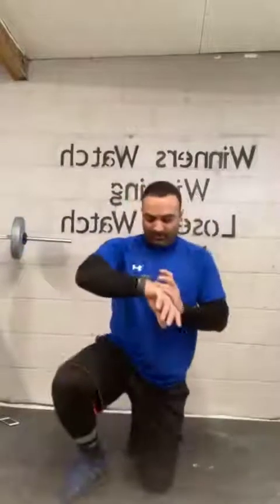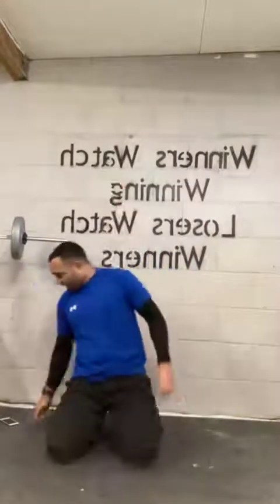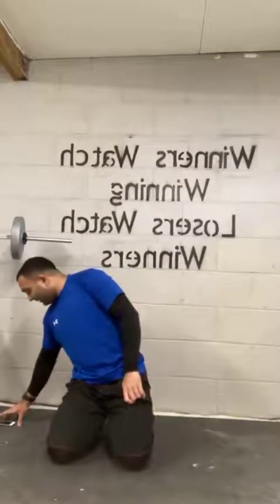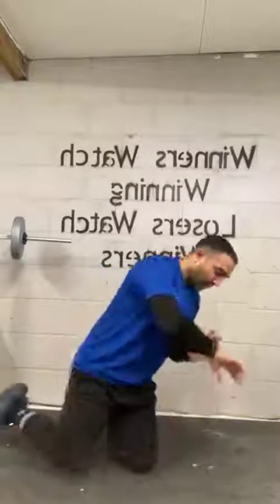Well done, guys. Next — after a little 30-second break — back extensions. When you're laying on the floor, you just keep yourself up with your torso, lower body keeping you down. From there, we've got mountain climbers to get the heart rate going. Back in ten, nine, eight, seven, six, five, four, three, two, one.